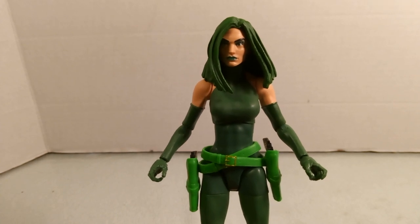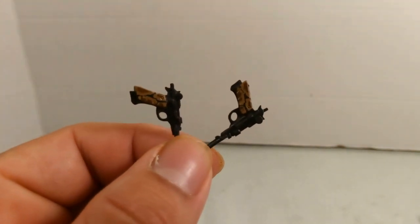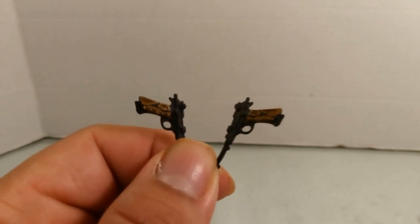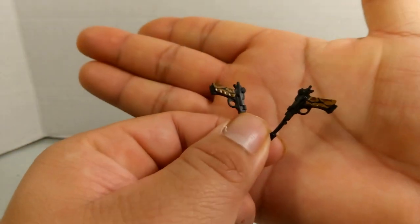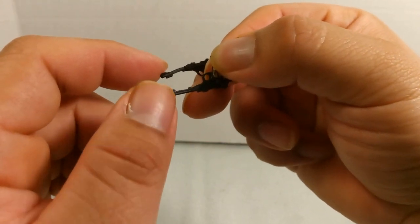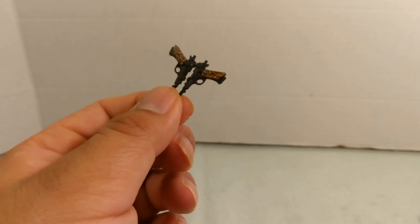You can place the guns in her holsters, like the Wild West. The guns have a really nice snakeskin texture detail on their handles. Unfortunately they didn't include the big rifle she's known for in the comics, which would have been a great addition. One downside is that the gun tips are very flimsy, which is something I dislike about them.